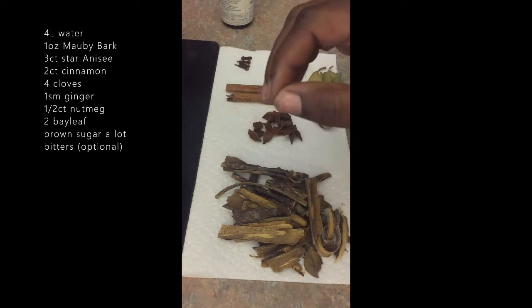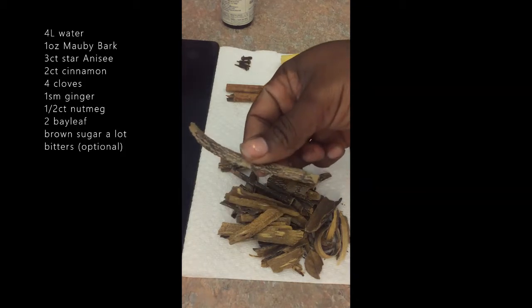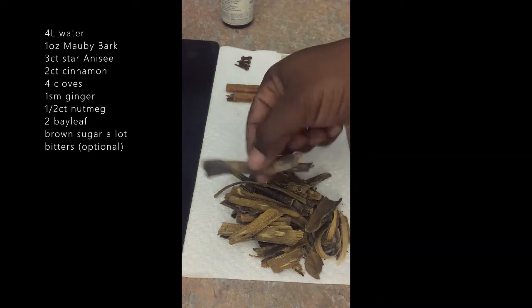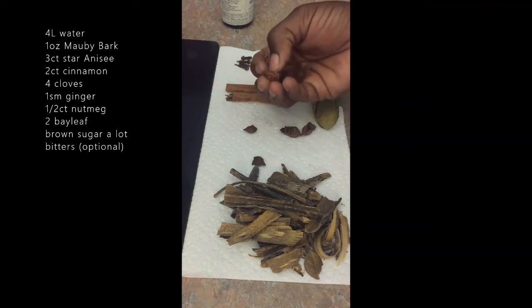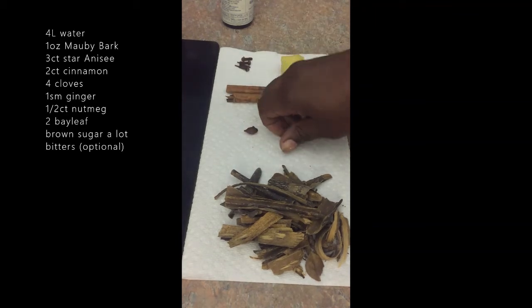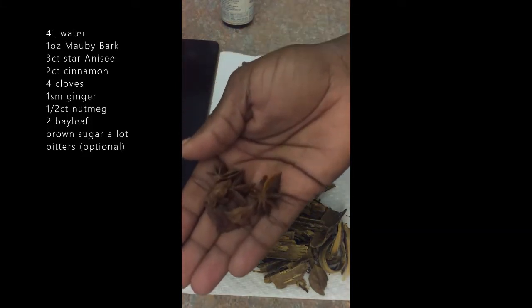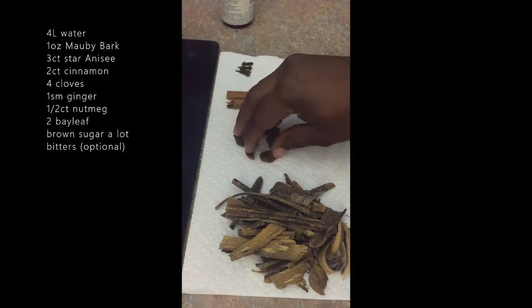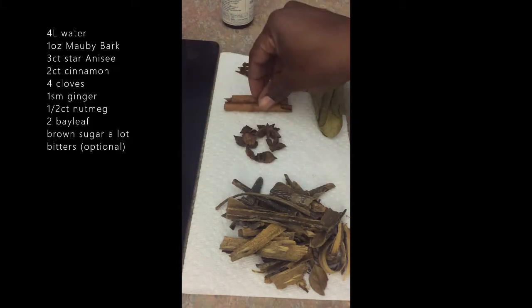So right here I have your Mauby bark. It's just like a real bitter part from a tree — I guess it's a Mauby tree. I've never seen the tree, I've just seen the bark. And when I say bark I don't mean roof roof, I mean bark! This here is star anise, real full of flavor. I love to use star anise plus cinnamon — my favorite — so about two sticks of cinnamon.